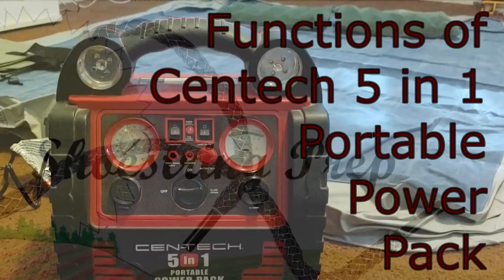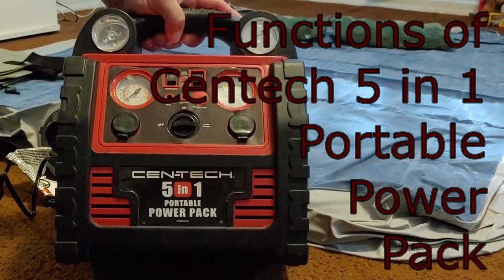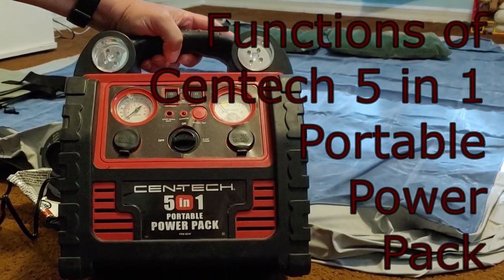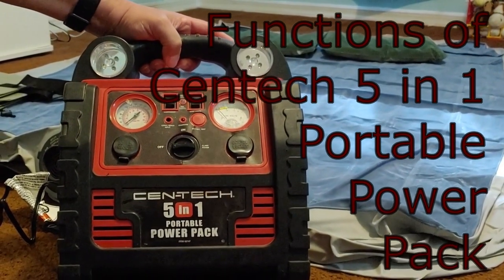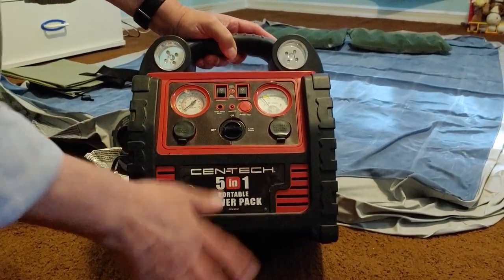Hello all, Shoestring here. I'm doing a video on some of the functions of my 5-in-1 power pack from Harbor Freight. I've had several questions on how some of the functions work, so that's what we're going to talk about today — some of the functions of the 5-in-1 and how they work.